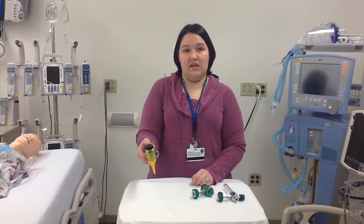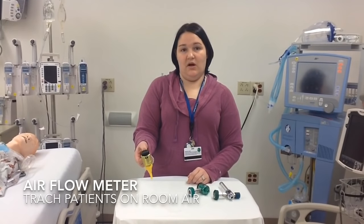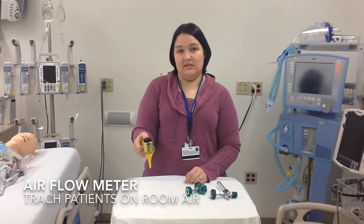And the last one we have is an air flow meter. It's reserved for trach patients only to deliver humidity for patients who have no oxygen requirement. It's either on zero or eight.